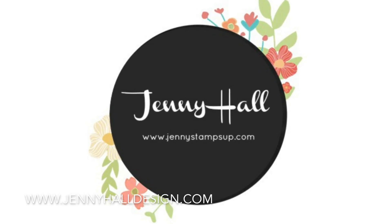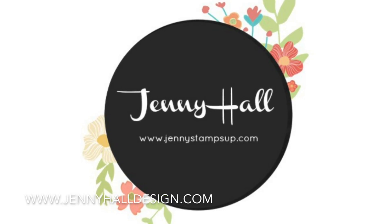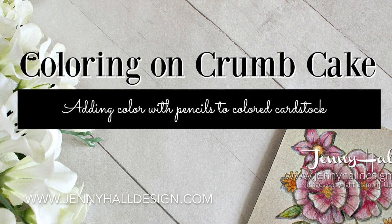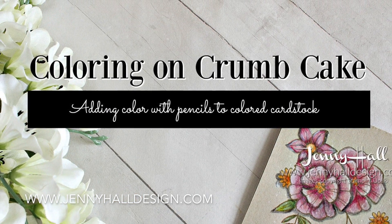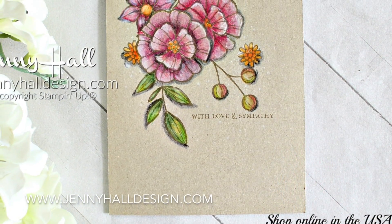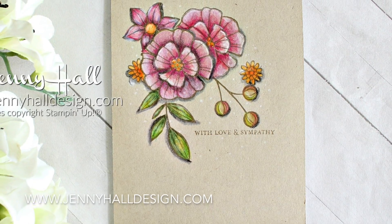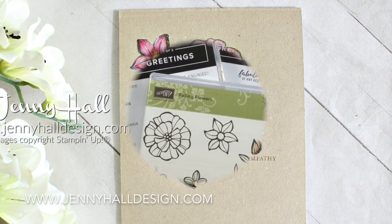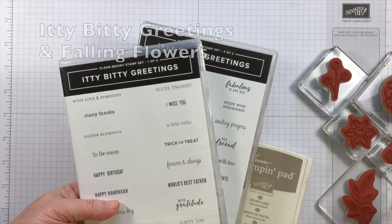Hello and welcome. I'm Jenny Hall. Thanks for joining me for another card making tutorial. Today I'm coloring with colored pencils onto Crumb Cake cardstock. Crumb Cake is a beautiful, natural-looking cardstock, sort of like craft cardstock, and it lends a different tone when you use colored pencils.